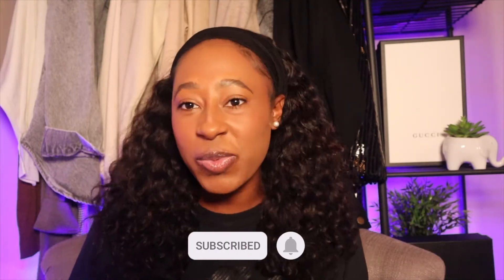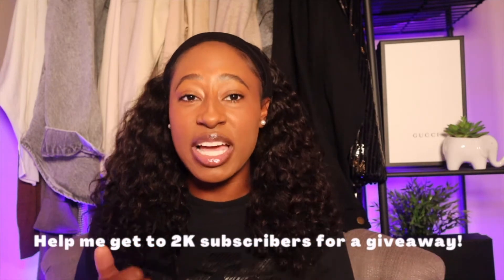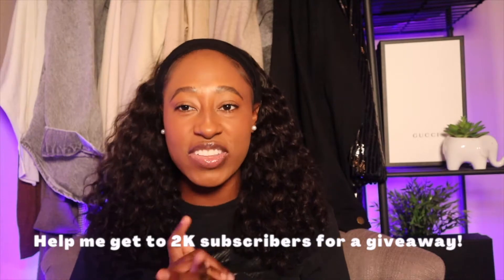If you have not yet subscribed, go ahead and smash that subscription button, give this video a thumbs up, and make sure to turn on your post notifications so you will never miss an upload. So without further ado, let's get right into today's video. I'm going to be talking about my Louis Vuitton Favorite PM and my Louis Vuitton Favorite MM in both monogram canvas and Damier Ebene canvas.